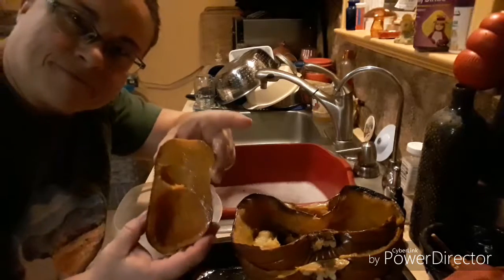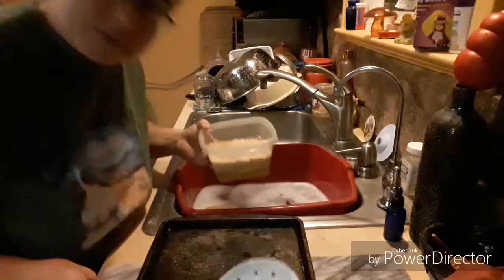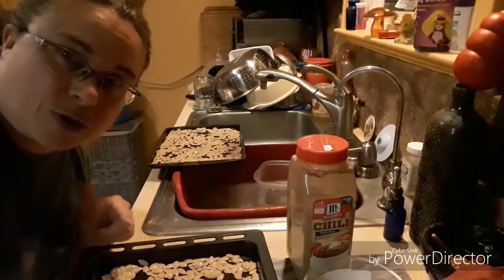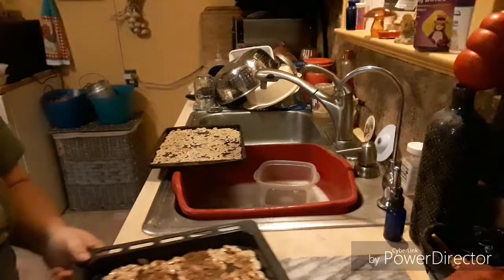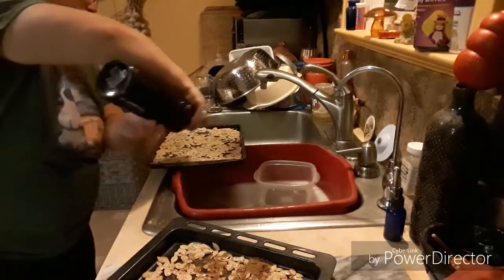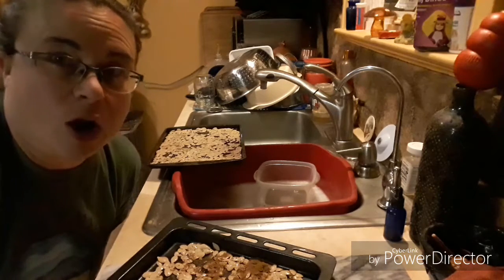Remember the little squashes? They're going to be part of dinner. Remember the pumpkin seeds from earlier? I'm going to go ahead and cook them now. I'll sprinkle one pan with some garlic and the other pan with chili powder, then a little drizzle of olive oil which will spread out as it heats up. These will get cooked at about 200°F for several hours this evening and then they'll be an awesome snack.